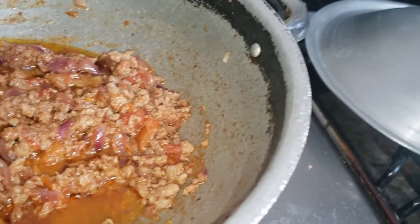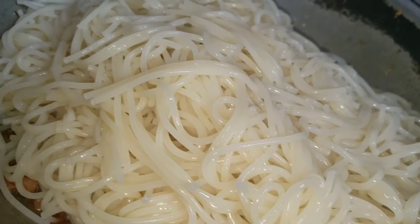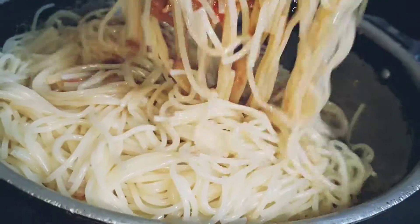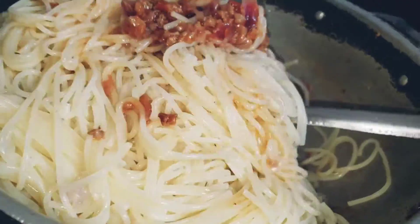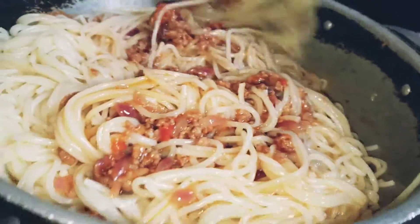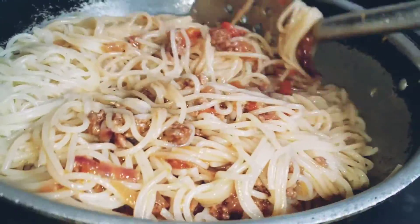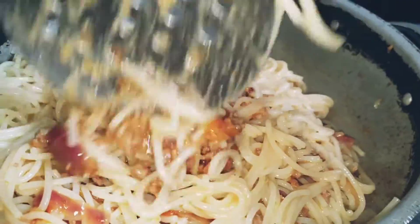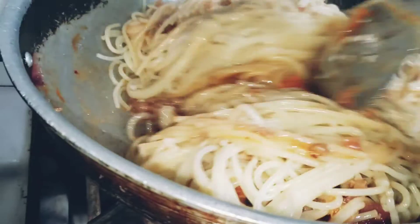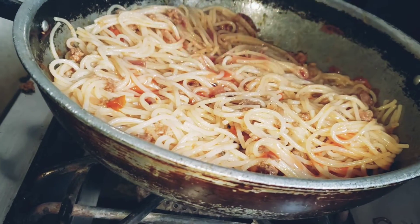I will tell you how to use the noodles. I will add and mix the noodles so that all the things will be on the other side. Let's mix it up. It's very nice — the noodles are ready.